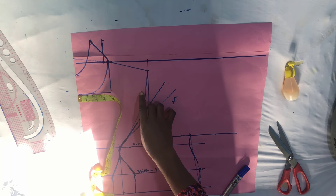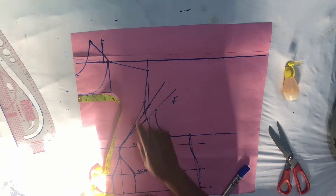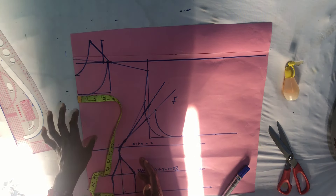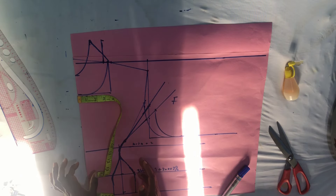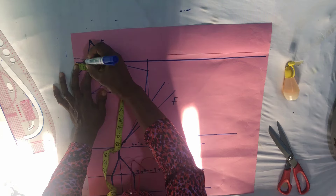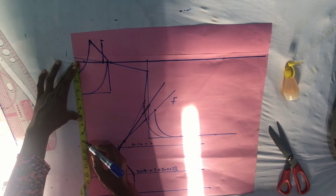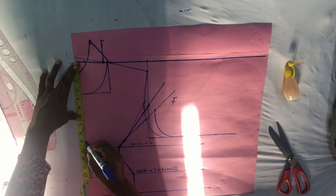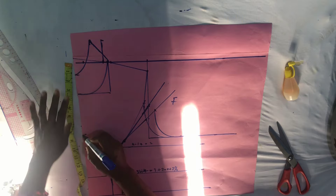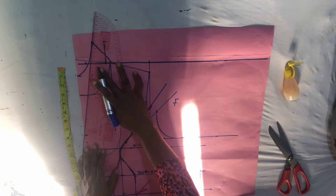For a normal V-neck, what you are going to do is come in on the original neckline by one inch, then choose the depth you want. I will choose to make mine eight inches. So from here you take it down to eight inches like so.